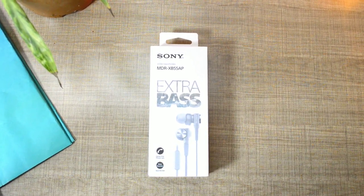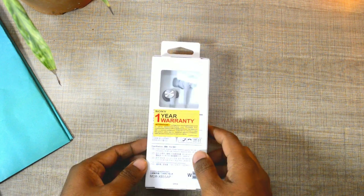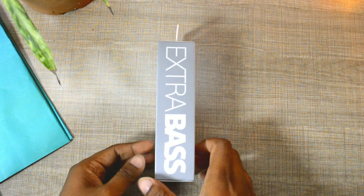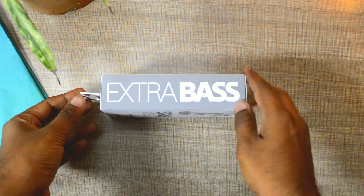Hello friends and welcome to Lotoftech once again. Today we have the Sony MDR XB55AP Extra Bass earphones from Sony, and a lot of you have been requesting me to review some Sony earphones. This is a model that is very popular in the extra bass category.